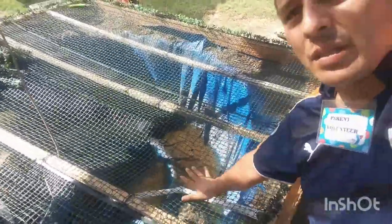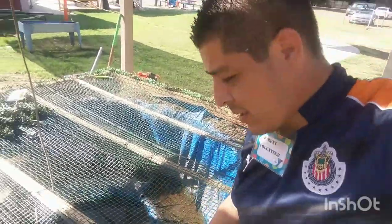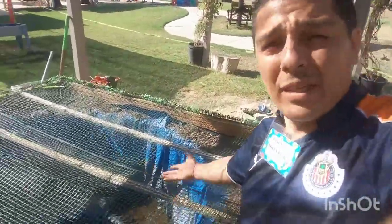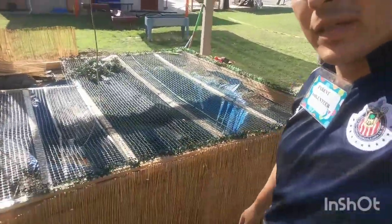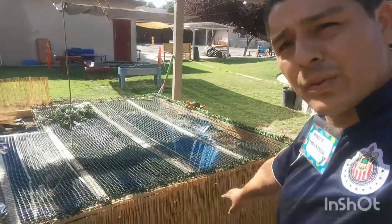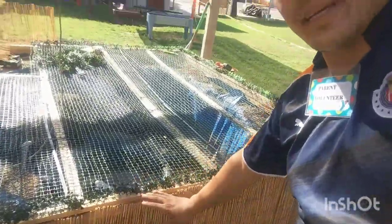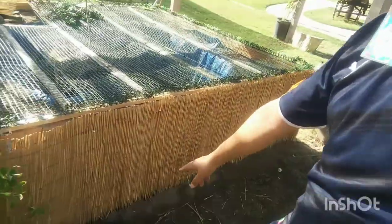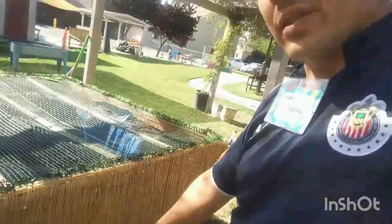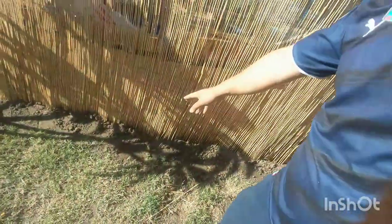That way the mesh also has more support. Again, this is all for safety. It may not look that nice, but it's for the kids, so we have to adapt. We finished all the bamboo walls and put them at the right height for the pond. We also added some more dirt at the very bottom for secureness, so no kids are tempted to pick up the bottom.